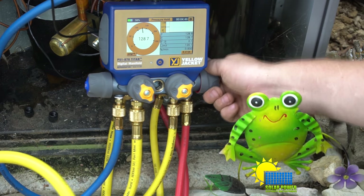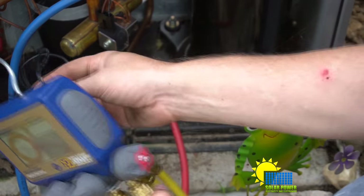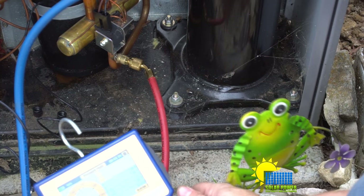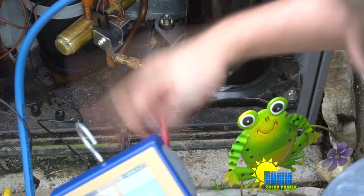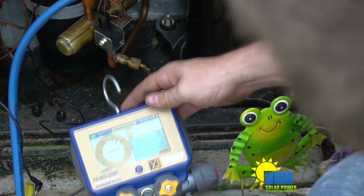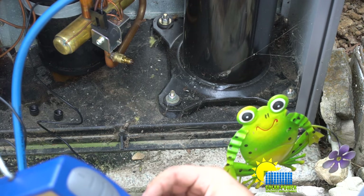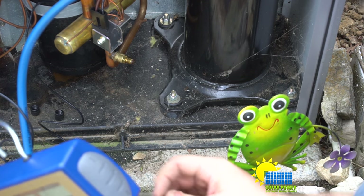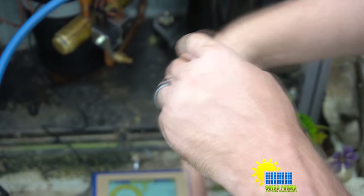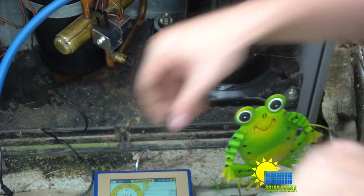Now I'm going to disconnect the gauge and the temperature sensors, move those out of the way, and close these valves. I'll let the refrigerant flow from this side into the suction side to get the liquid out of the manifold set — you can see it's nearly clear. It didn't spray like crazy because there was no liquid refrigerant in the hoses; the refrigerant does condense inside the hose since it's a lower temperature.